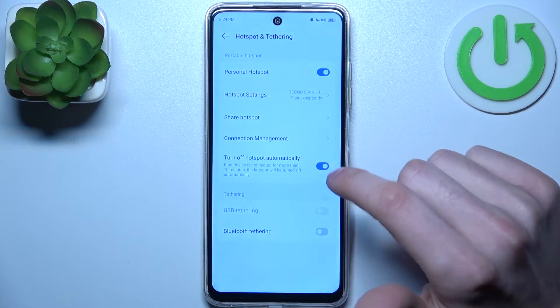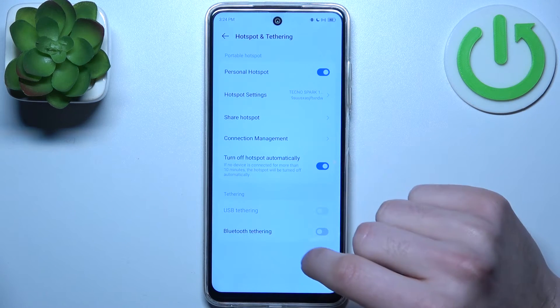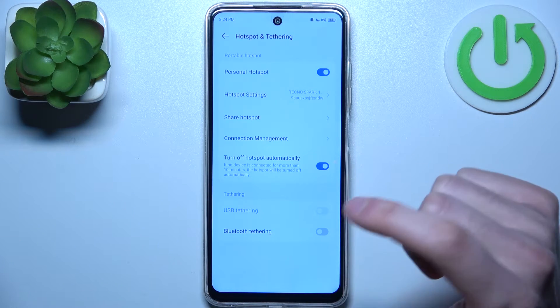You can also set it to turn off automatically when no devices are connected for more than 10 minutes. And you can use it for USB tethering and for Bluetooth tethering.